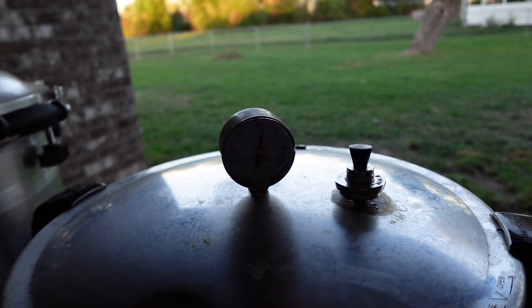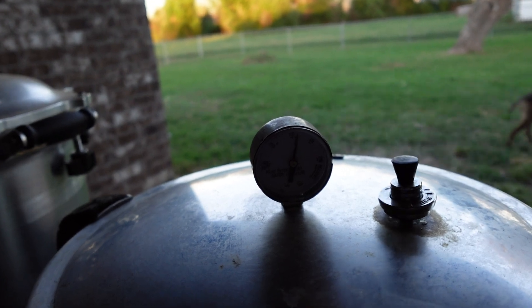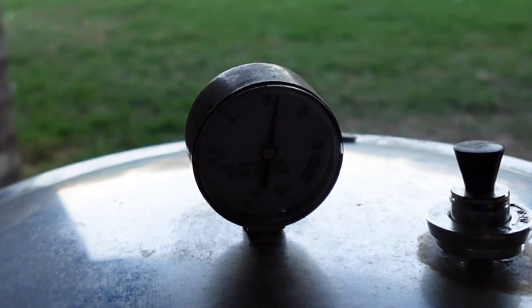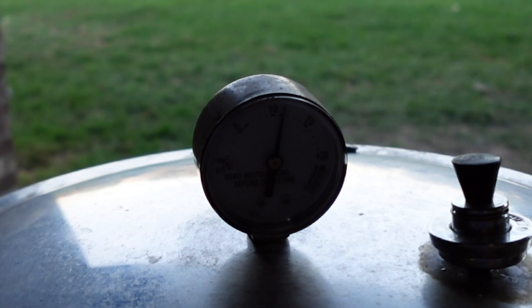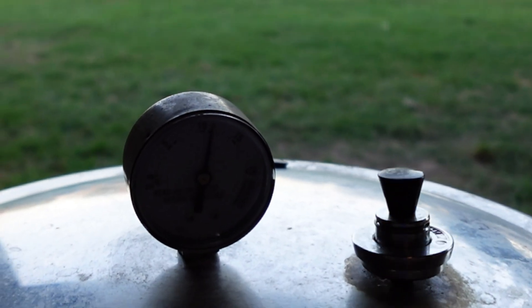It's at like 11 pounds of pressure. So I'm going to run the canner for 25 minutes, and then when it's done I'll turn it off, let it come down in pressure, and I'll bring you back when it's time to take them out.